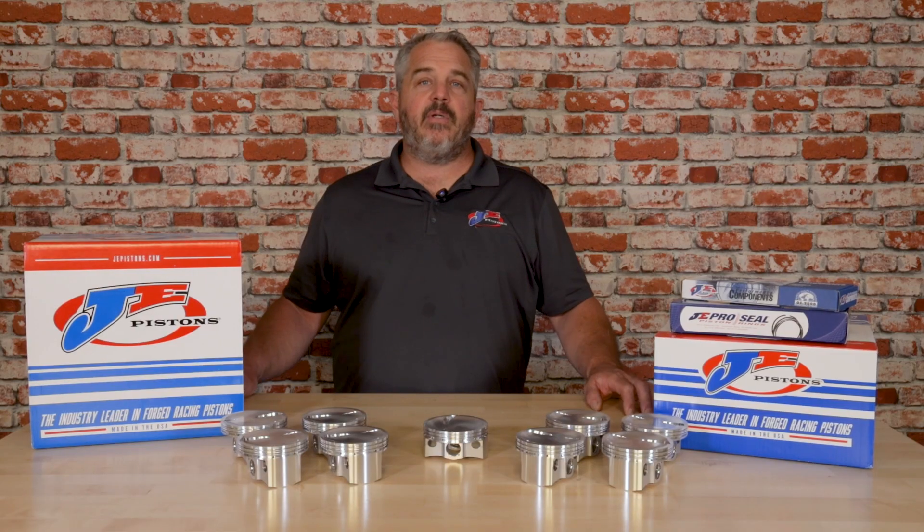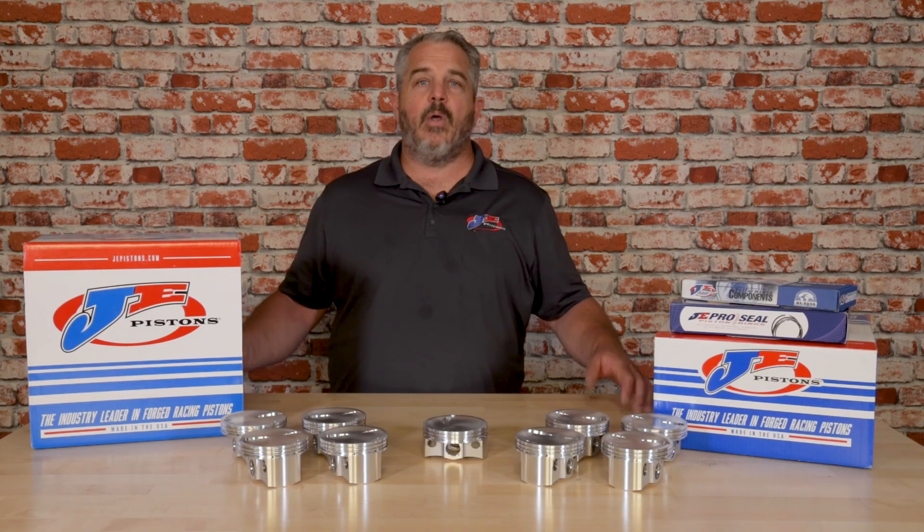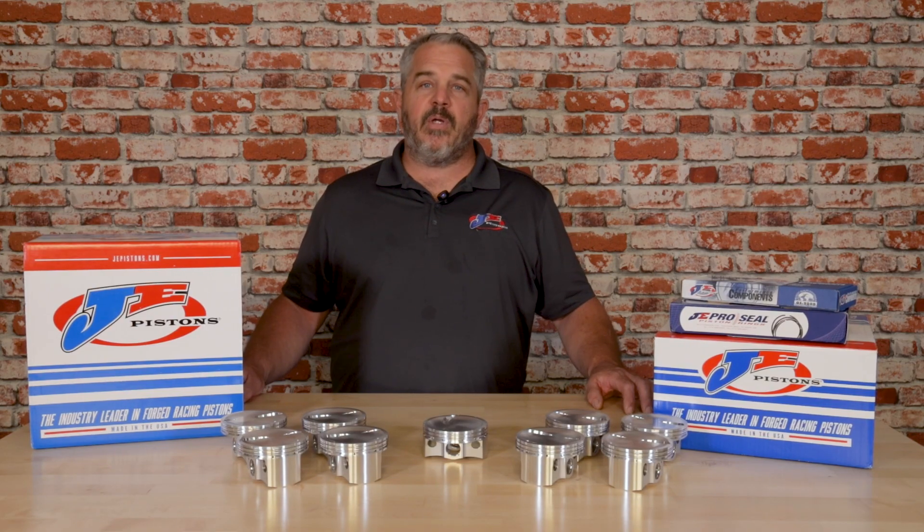Whether you're an engine builder or a guy at home that loves to build your own engines and you're just doing the assembly and looking for a great piston, we now have two options for you to meet this two-barrel racing class specifications.